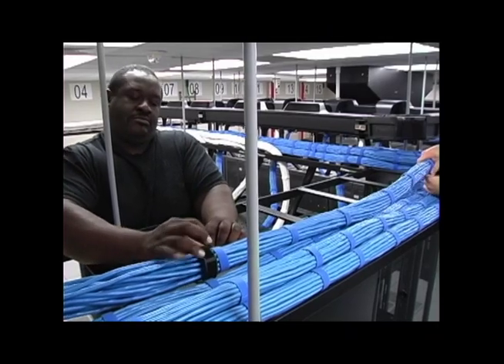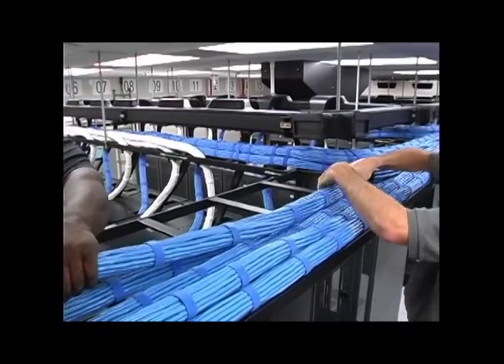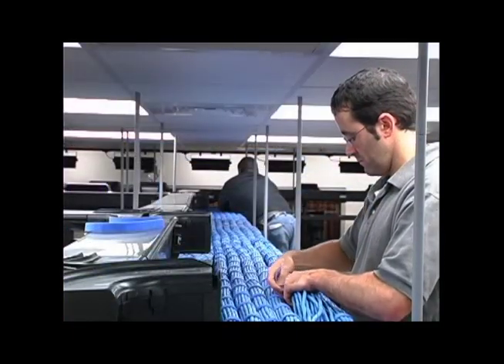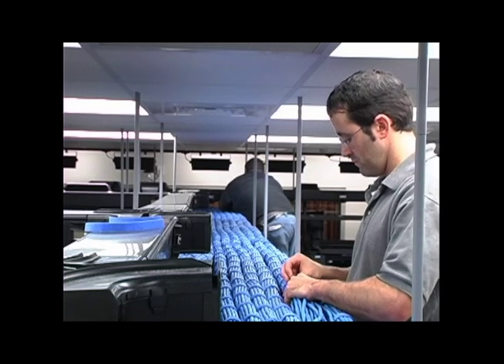You can now begin to apply Panduit Tack Tie Hook and Loop Cable Ties at desired intervals as you move along the bundled length. Tack Tie Cable Ties are a safe way to bundle cables while maintaining network data integrity by protecting against over-tensioning.